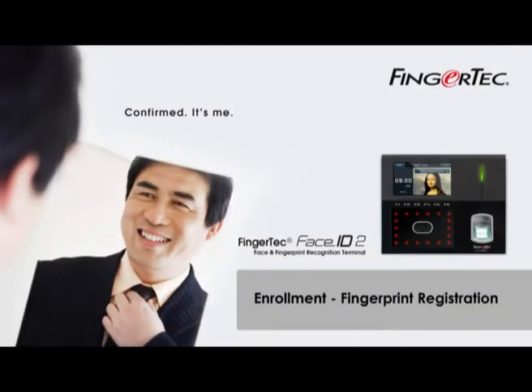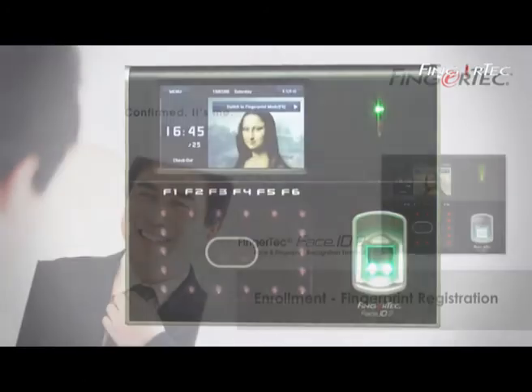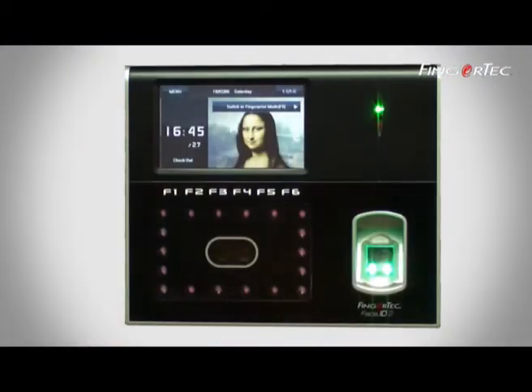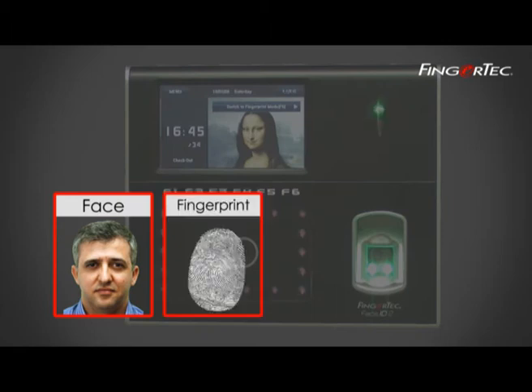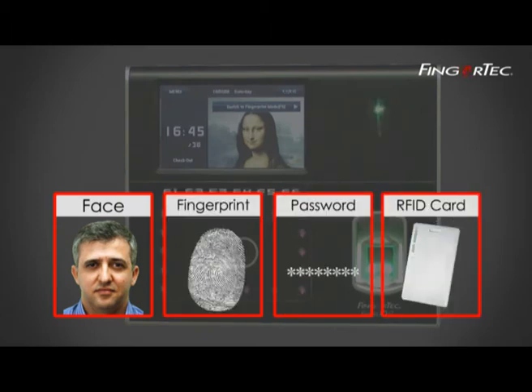Enrollment Fingerprint Registration. Registration is a must before using the terminal. There are four enrollment methods to choose from, which include Face, Fingerprint, Password, or RFID Card Enrollment.